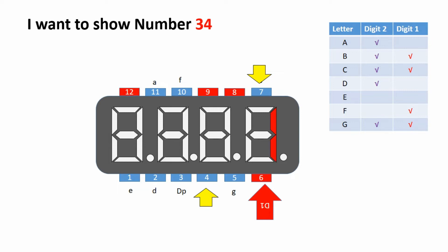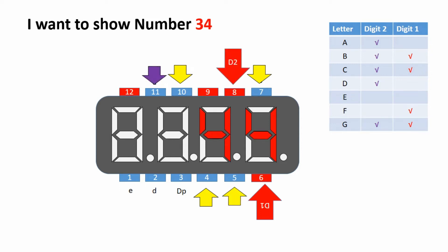The problem comes with creating numbers more than one digit. Suppose you want to show number 34. After showing 4 in the 1st digit and activating the next digit at the same time, the next digit also shows number 4. So finally you can see number 44 instead of number 34.